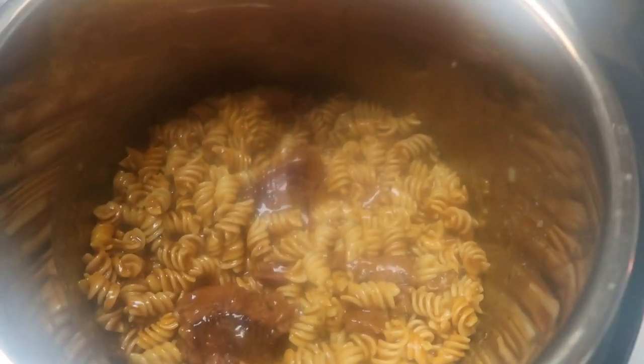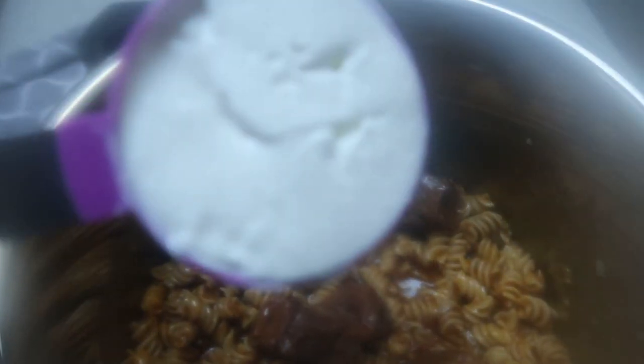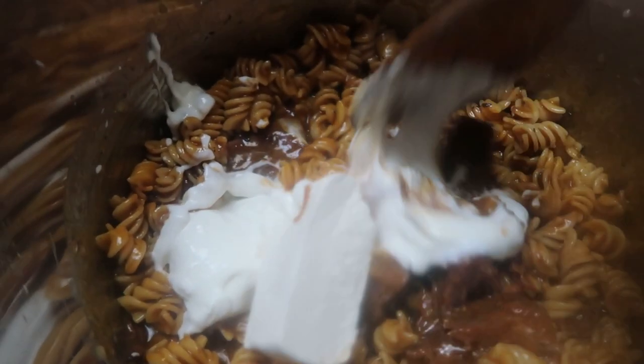I just took the lid off our Instant Pot. Look at that — the meat and that pasta. I'm telling you it smells delicious. The next step is to add in our fat-free sour cream — you can also use nonfat Greek yogurt, it will not affect the points. And then I'm also going to toss in just two ounces of cream cheese. Give that a stir. You can come back down to your Instant Pot and toss it on to sauté just while you're doing the cream cheese and the sour cream. You kind of want to break up your meat as well, to get everything nice and combined so that you have a nice thick sauce.